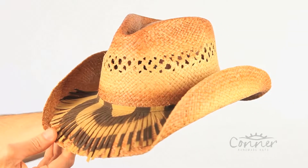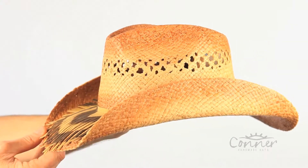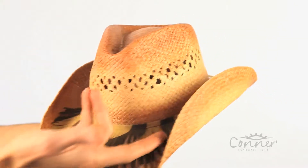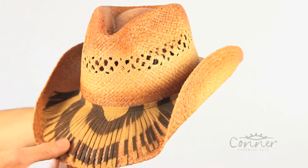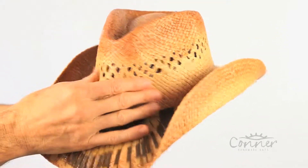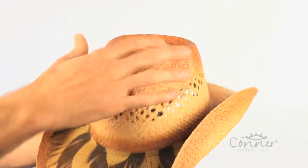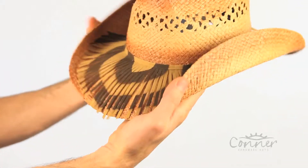This is the Lacey Western Shapeable Hat by Connor Hats. As you can see, the lace is the predominant feature of the hat, with all kinds of cool lace going on here with a pattern. It's made from a raffia straw and has a vented crown. It also has a caramel color accent and a shapeable brim.